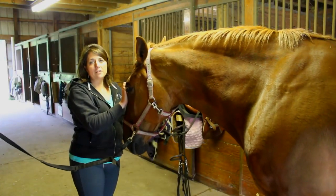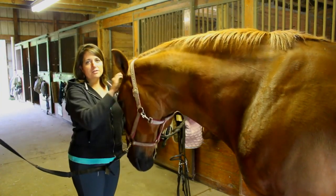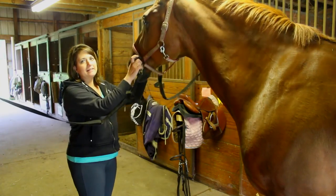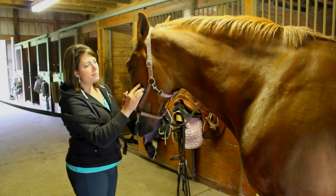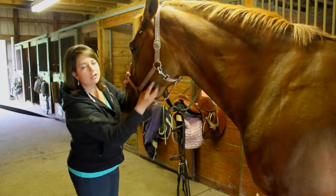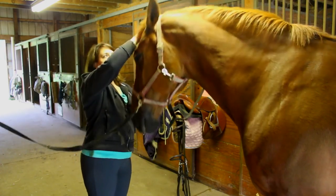Some horses don't enjoy having their faces brushed. I have my soft curry comb, and gently I'm going to start little tiny circles on his forehead and come down his face. You want to avoid these sharp bones on the side — very sensitive, there's not much padding there at all. I'll go over it with a brush later. You can get his big cheek, get any loose hair and dirt off of there. They sweat a lot underneath, so you want to curry that and just get his whole face.